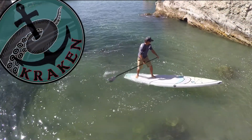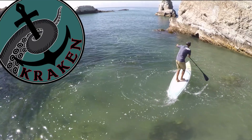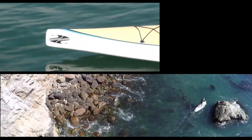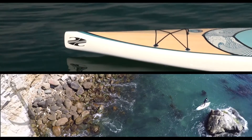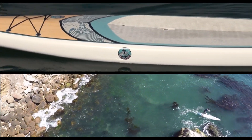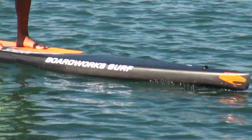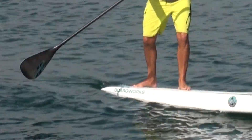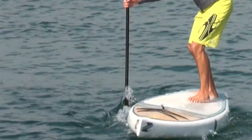BoardWorks is excited to announce the addition of the 12-6 Kraken to our growing line of all-around touring SUPs. The Kraken is an excellent choice for touring, fitness, and recreational racing. It has the same sleek design features as our ultra-fast Eradicator racing SUPs with added width for increased stability.